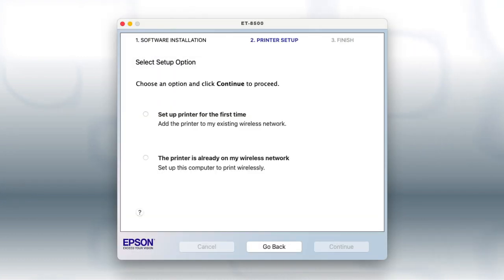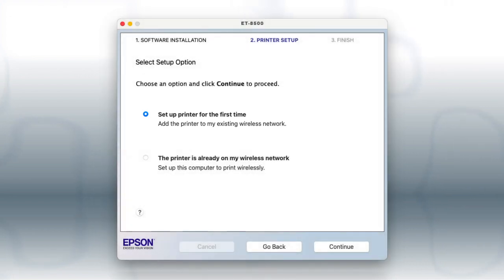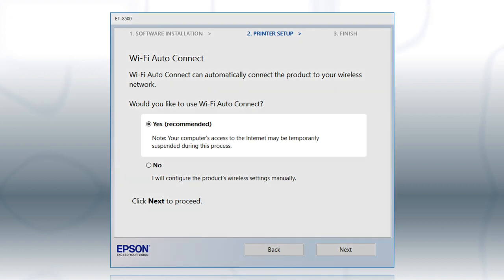If you are using a Mac, you see this screen. Select Set Up Printer for the first time and click Continue. If the installer is able to detect your wireless settings, you see this screen. Select Yes and click Next.